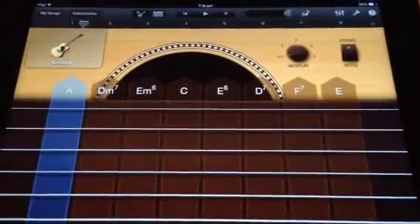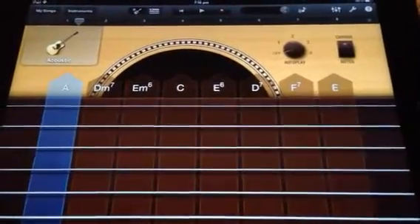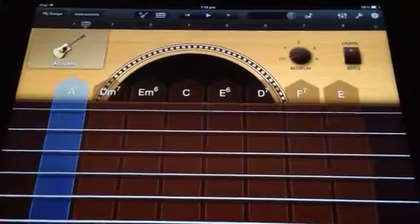Once we set the chords up here, they will be the same chords set up on each of the Smart Instruments for this piece.